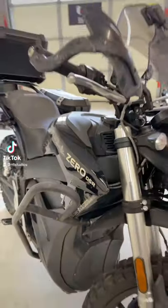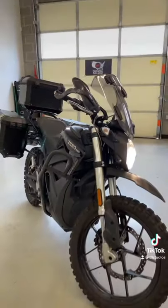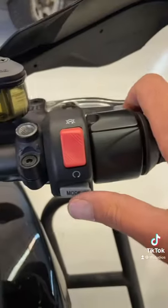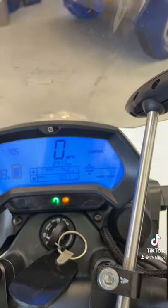This is a Xero DSR Black Forest, an all-electric adventure motorcycle. Here are all the cool gadgets and gizmos. This bike has three different ride modes: sport, eco, and custom.